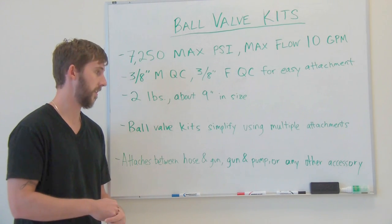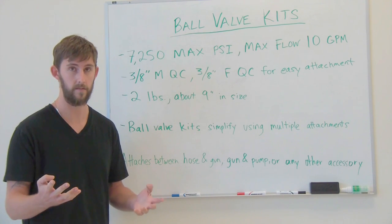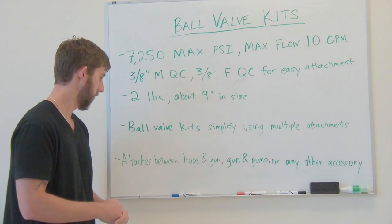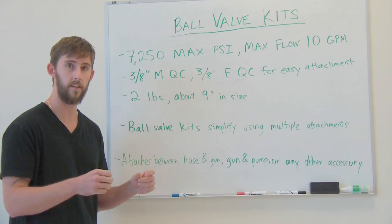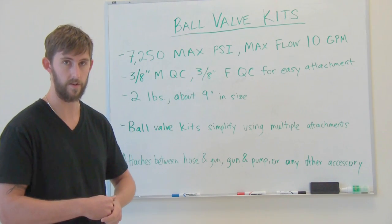Ball valve kits simplify using multiple attachments for your pressure washer. You can use it for many different cleaning activities. The ball valve kit attaches between either the hose and the gun, or the gun and pump, or really whatever accessory you may have attached to your pressure washer.